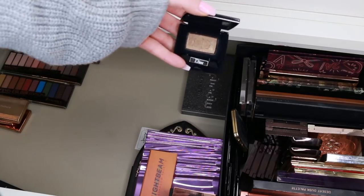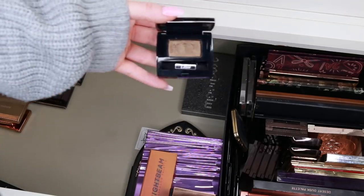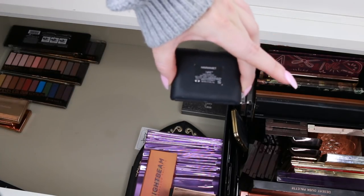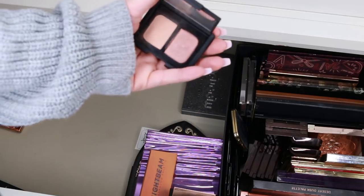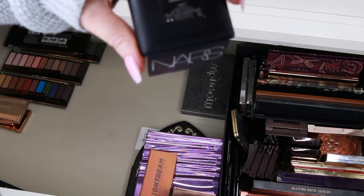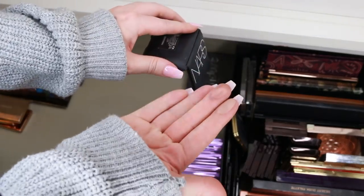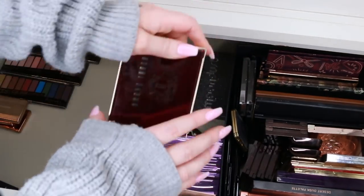I'm actually going to get rid of this Dior single I spotted in my maybe pile — after seeing the other ones I've kept, it doesn't seem particularly out of the ordinary. One of my friends would love that. Next is a NARS palette — I can't quite pronounce the name. It's a beautiful palette and I was really obsessed with it when it came out, but I'm going to let it go. This is the Bobbi Brown Caviar and Ruby eyeshadow palette — this is actually one of the more unique ones.